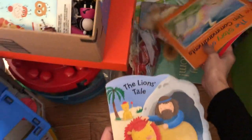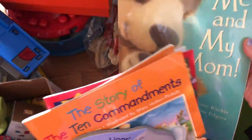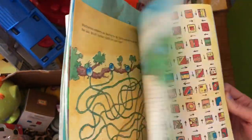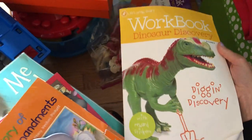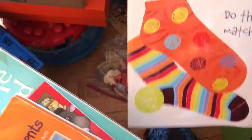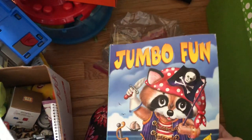Right here we have some books — little religious books and stuff like that. There's a Mommy and Me book, mazes — my kids like the mazes — dinosaur workbooks, a word match book, and a little coloring book. Oh, that's cute.